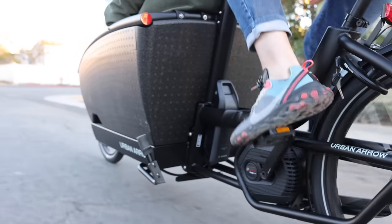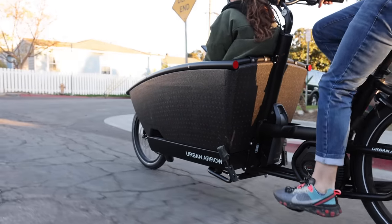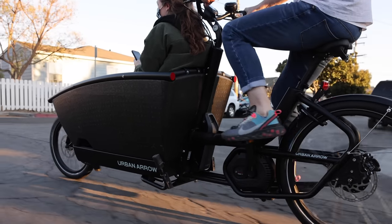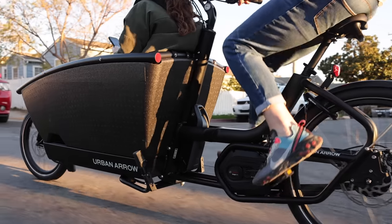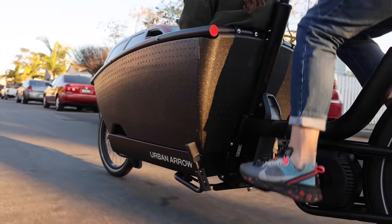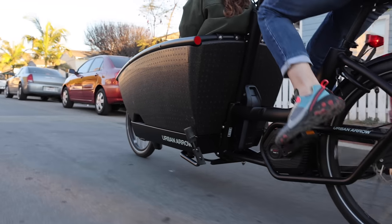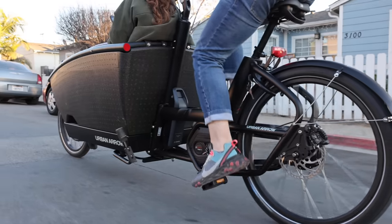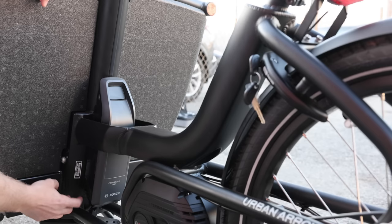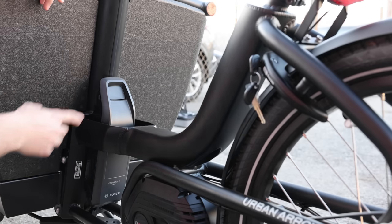For the battery, the bike has the Bosch PowerPack 500, which generally gets you somewhere between 25 and 50 miles. Range will vary depending on your load, terrain, and which assistance level you ride at. If you ride at the highest level of assistance you'll see the lower number; at a very low level of assistance and perhaps lower speed, that range shoots up pretty significantly. You can charge it on the bike through this port here, or remove it to charge off the bike.